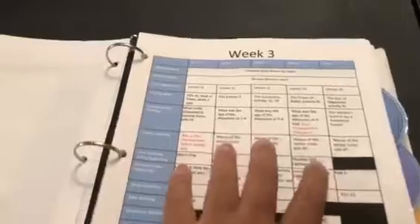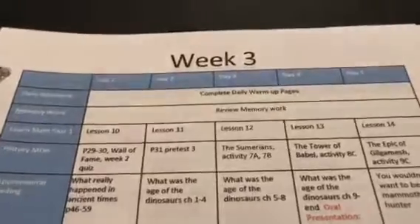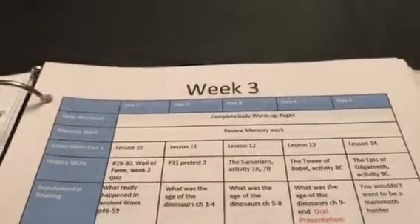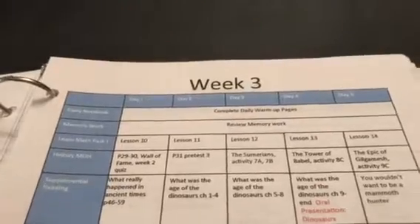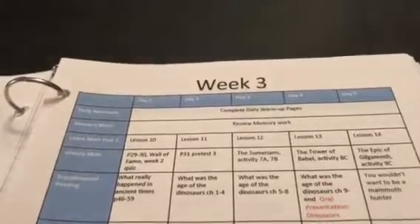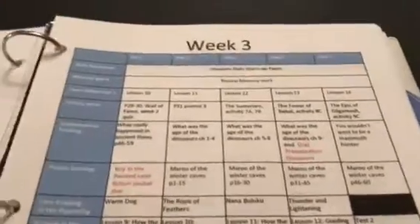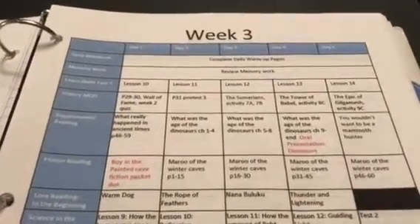What I give him is not so much a schedule as a checklist. Each week he has one of these — there are five days in a week. Both of my children that are homeschooled understand that homeschool can drag on seven days a week if you don't get your work done. What I tell them is, this is the amount of work you have to do this week. If you power through this and get it done in four days, good for you.